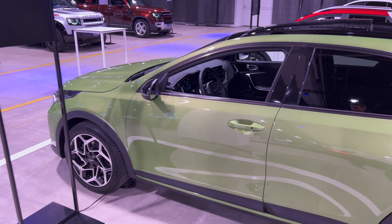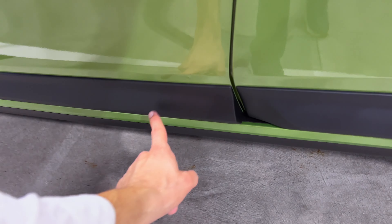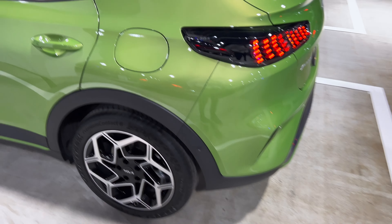Those pieces are in black. You can see the profile. There's protection to prevent hitting other doors, and underneath as well for chip stones. No drum brakes on the rear — disc brakes all around.